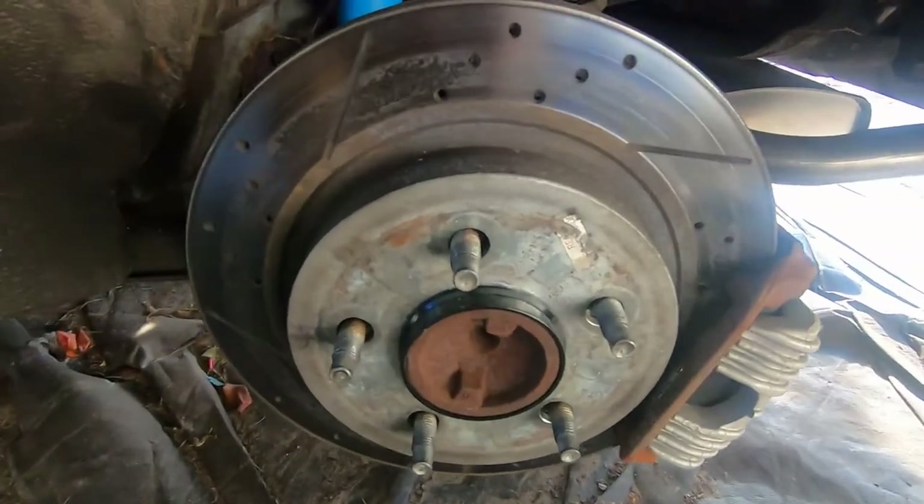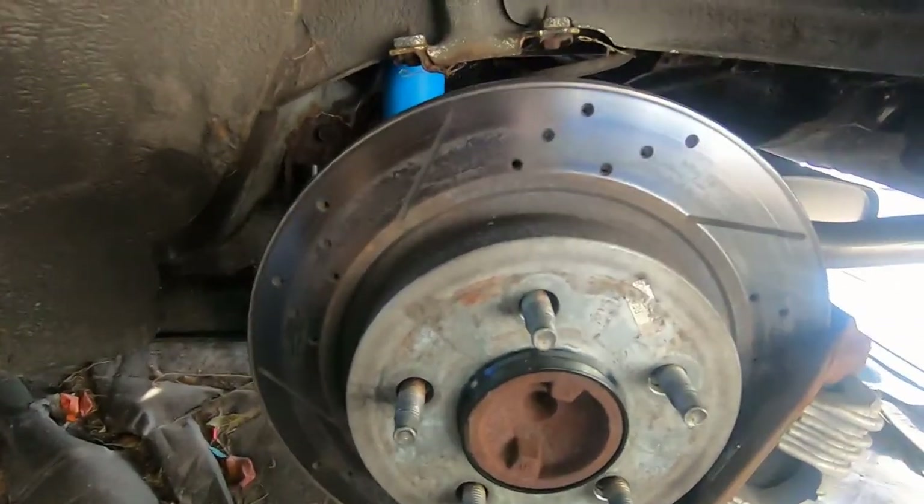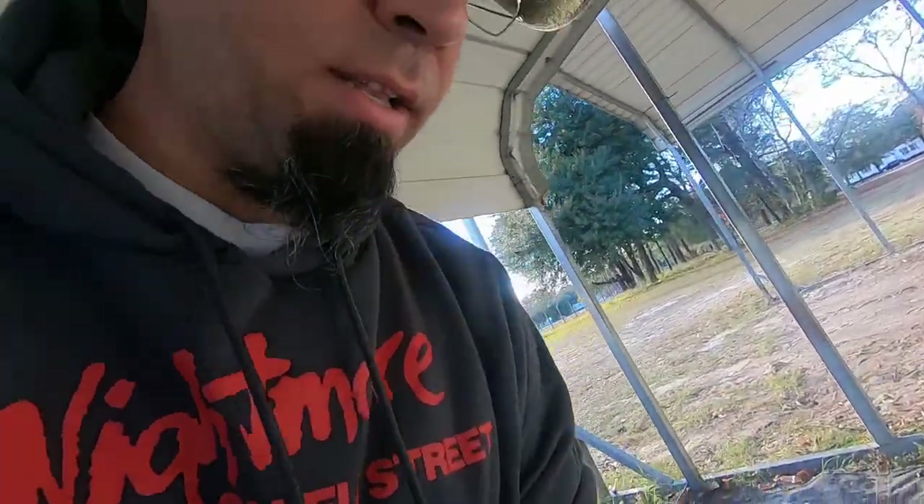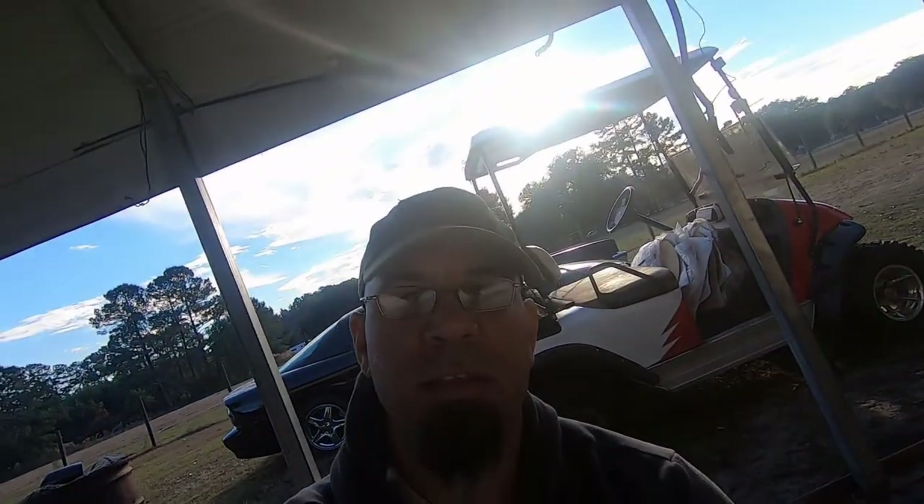Looks like I may need to consider new brakes in the rear — very soon, eventually. But daughter will be happy that this is getting done.